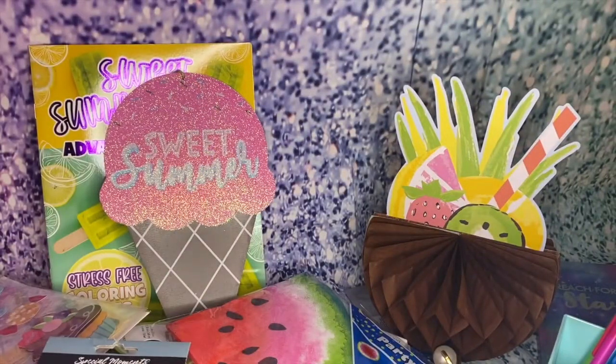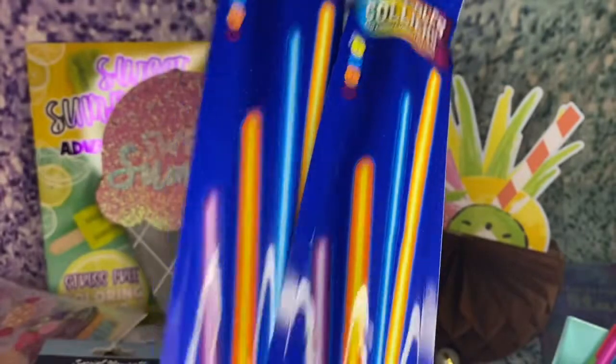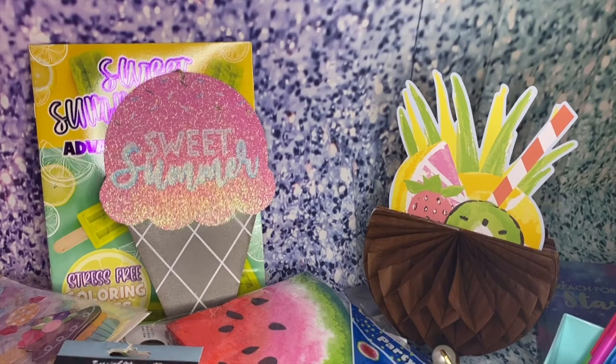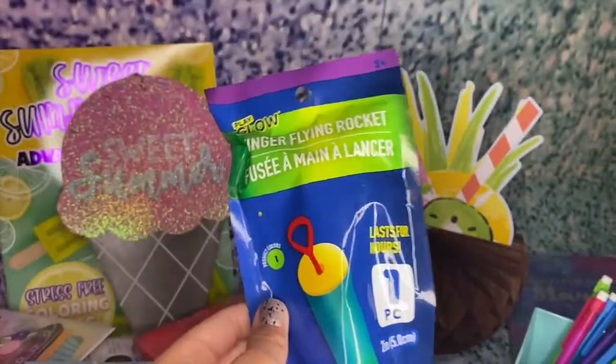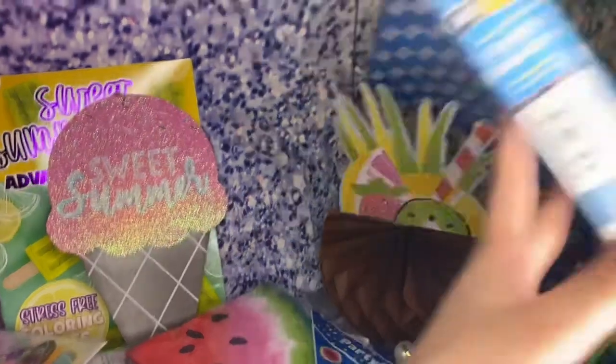I got a pack of sponges for my mom for dishes. And I got these glow sticks — I love glow sticks. These are fun to play with with my brothers in the backyard. Glow sticks are really fun for summer if you're boating, and you can make bracelets. I also got a finger flying rocket, which is kind of cool — me and my brothers could try that out.